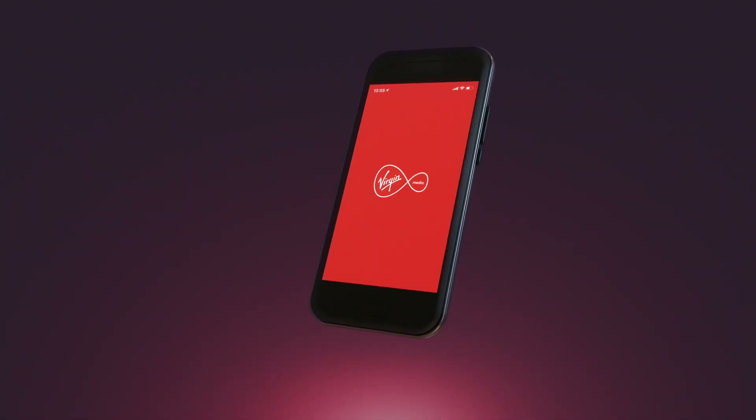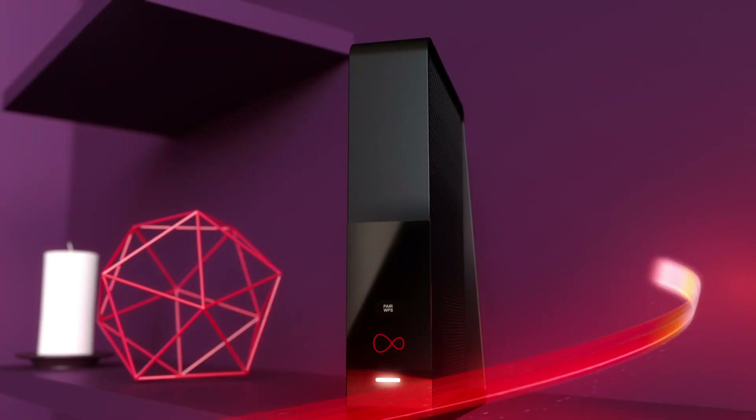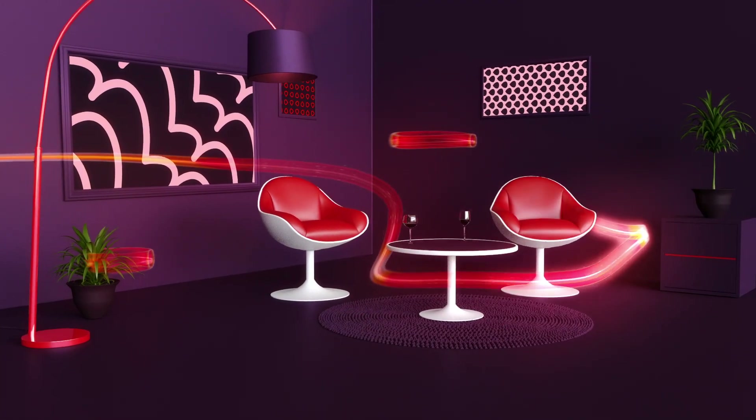Take control of your Wi-Fi with our clever Virgin Media Connect app. When you link it with our Hub 3, it'll help you set up your home Wi-Fi, then check Wi-Fi signal from room to room.